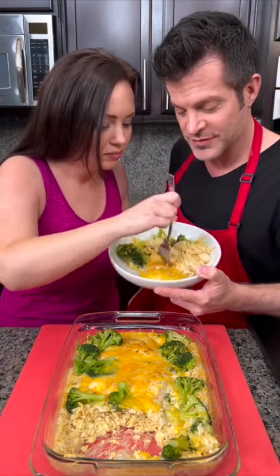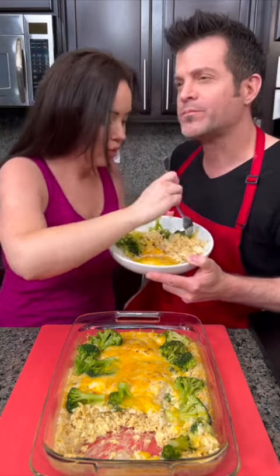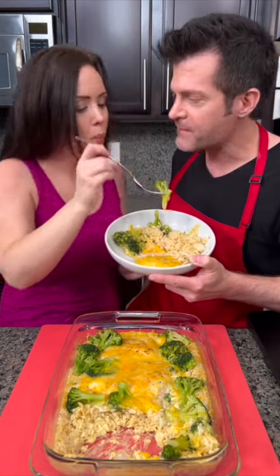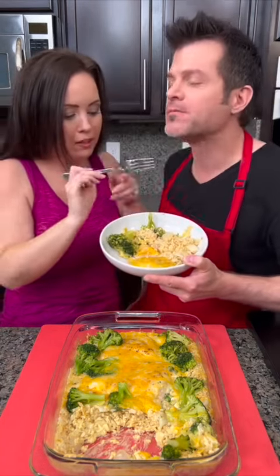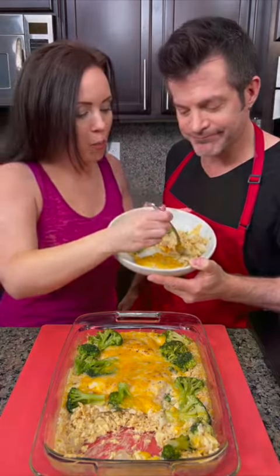You want the first bite? Chicken and rice. I'm going to go in for the rice and broccoli. You like it? You've got to get your veggies. Chicken, rice — super easy, super delicious.